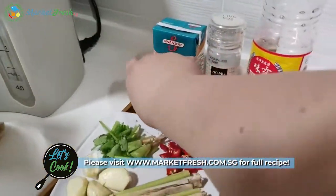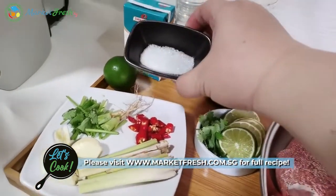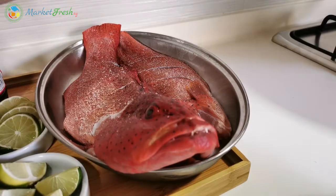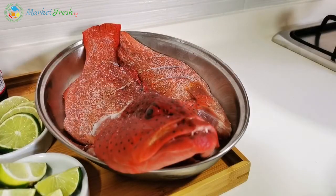We also need some lime juice for the sauce, and then some sugar. We're gonna season the fish. If you don't like a whole fish, you can actually use a fish fillet.